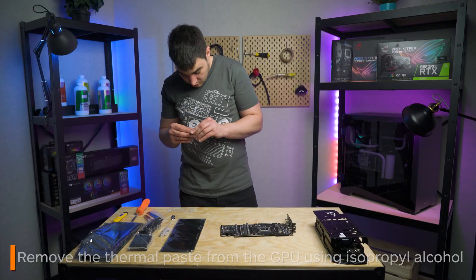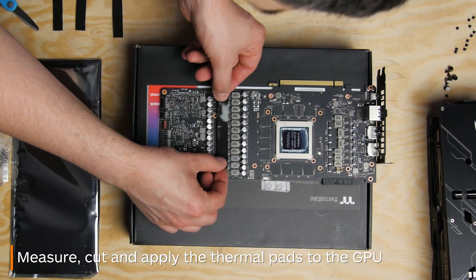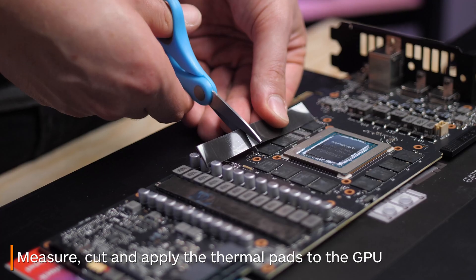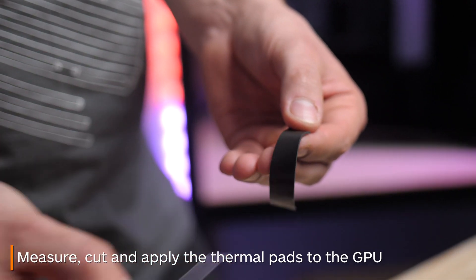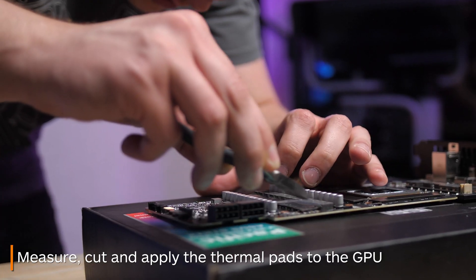Now grab the thermal pads from your water block box. Consult the water block's instruction manual to figure out where they need to go, then measure how much you need to cut. Cut them to size and stick them onto their respective components. Don't forget to remove the plastic film.